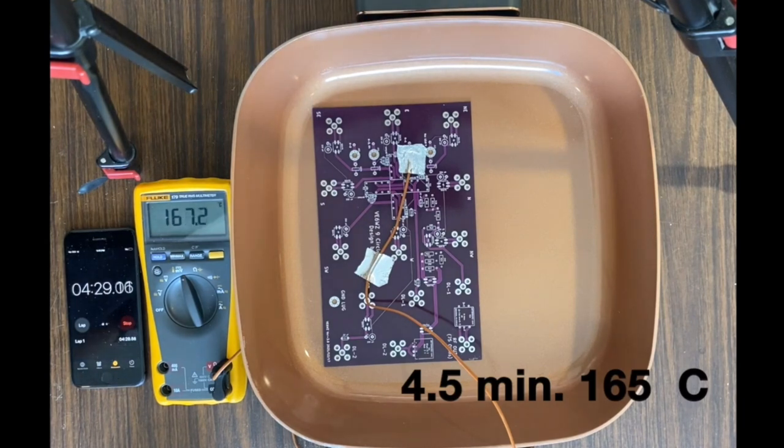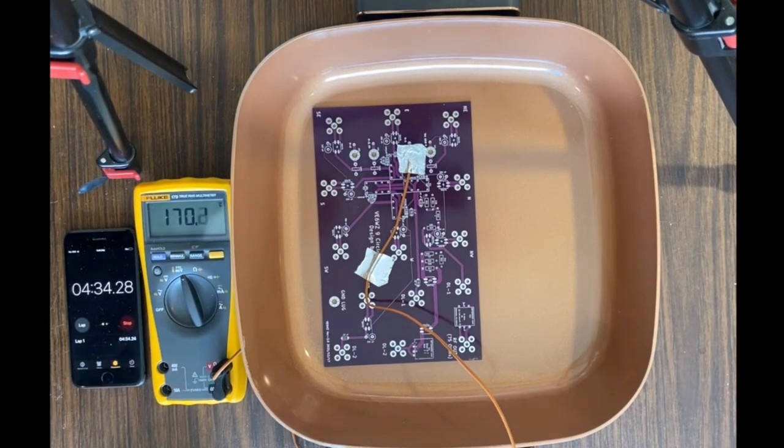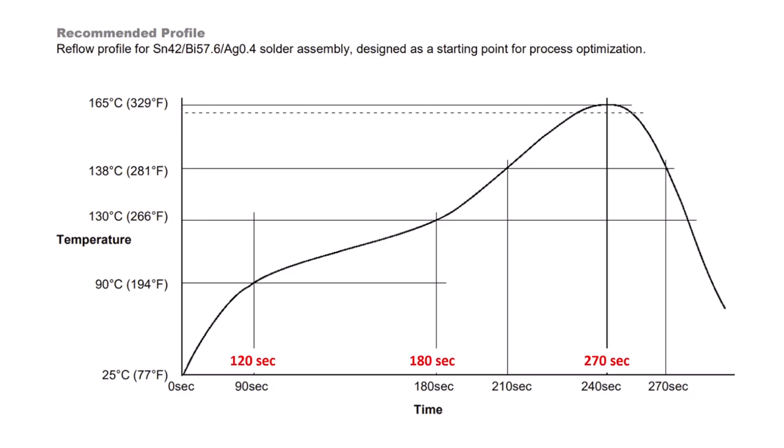At four and a half minutes I had reached the complete reflow temperature and turned the pan off. The recorded profile is surprisingly close to the ChipQuick profile. 90 degrees C was reached at 120 seconds instead of the recommended 90. It reached 130 degrees C right on at 180 seconds and reached the peak reflow temperature at 170 seconds — just a little bit longer than recommended.